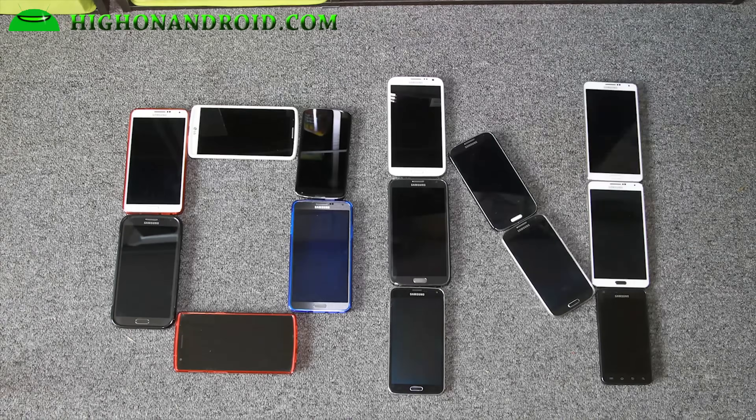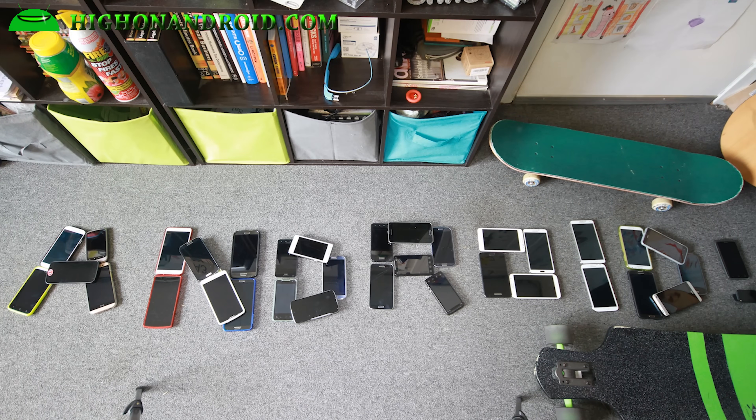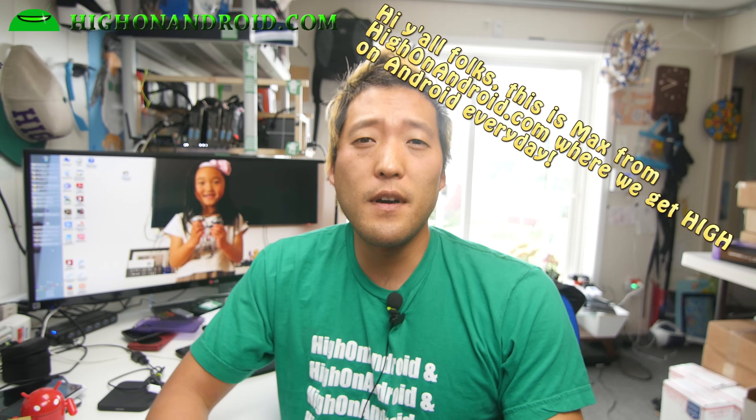Check this out. Boom shakalaka! Hi folks, I'm from HiOnAndroid.com where we get on Android every day. I know you guys want to get super high on Android. If you got the Galaxy S6 or the S6 Edge, you'll probably want to root it the day you get it. I just got this five hours ago, but let's go ahead and root this bad boy.